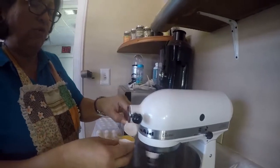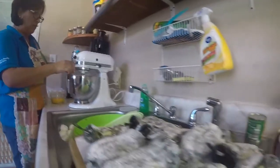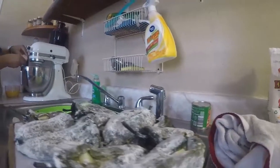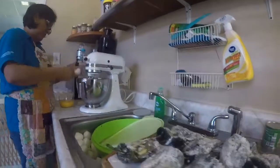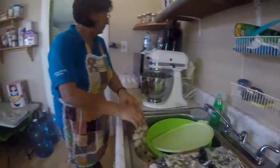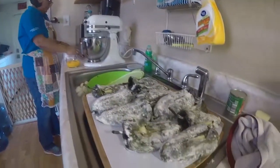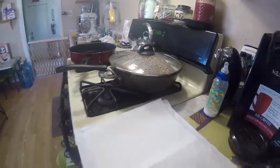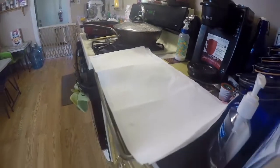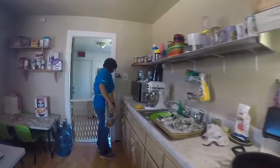I'm going to put an extra egg. I have 12 chile rellenos, and sometimes some of the chiles are a little bit bigger. They might be short, so I don't want to be short. I'd rather have extra than not enough. So I put an extra egg in.